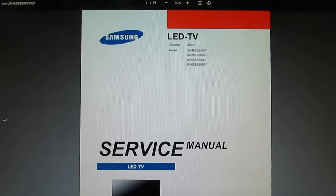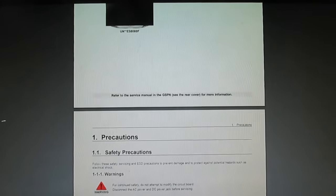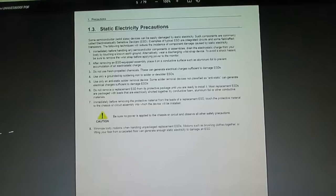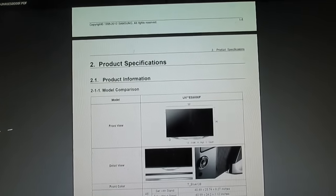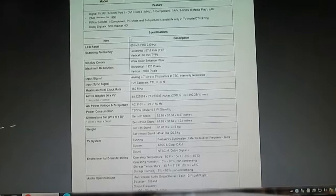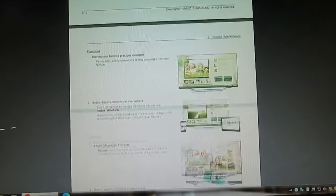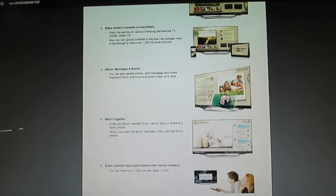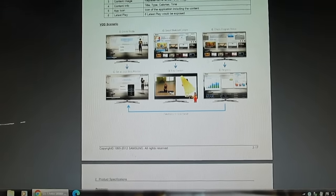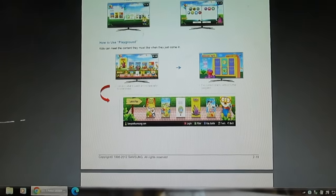Now let's take a look at a service manual for a modern Samsung flat screen TV. This is the manual on the computer — unfortunately everything's on the internet now, no paper manuals. Scrolling down, there are sections on safety, installation, and product specification — the size and weight of the television — things you already know. Moving further down, there's a section on setting up apps and putting photographs on the TV. This is all things you don't need to know if you're repairing a telly.